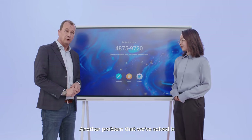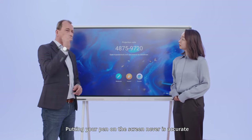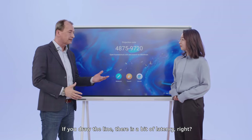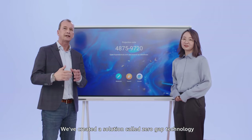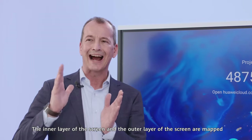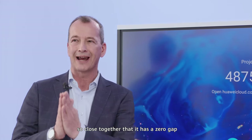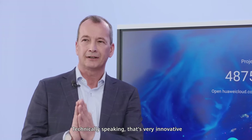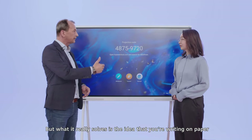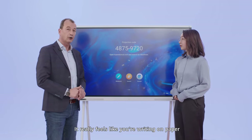Another problem that we've solved is using smart screens as you know it — putting your pen on the screen never is accurate. If you draw a line, there is a bit of latency. So this is what we've done: we've created a solution called zero-gap technology. The inner layer of the screen and the outer layer of the screen are mapped so close together that it has a zero gap. Technically speaking, that's very innovative, but what it really solves is the idea that you're writing on paper — it really feels like you're writing on paper.